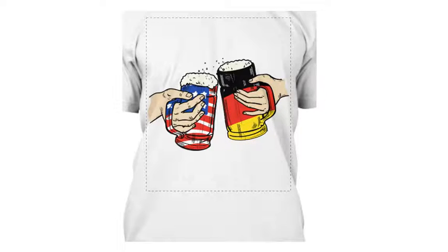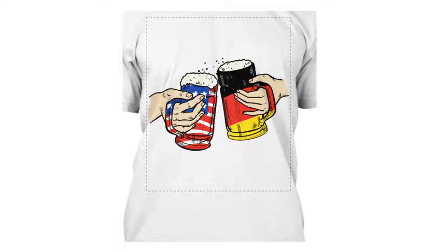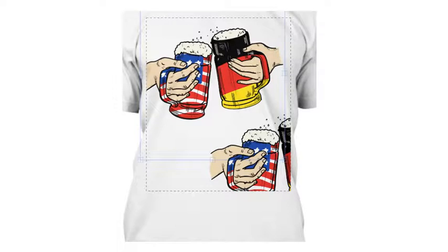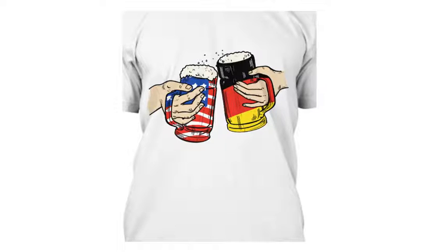Open Pixkid.com, go to the clip art section, and search for 'USA flag' and 'beer' — you will find this image. Press it and it will put the image on the scene. From there you can rotate it, move it, and add any text.